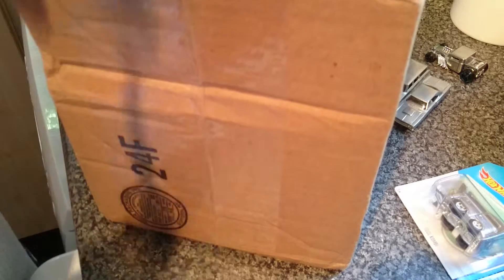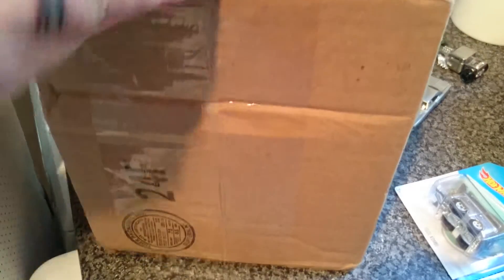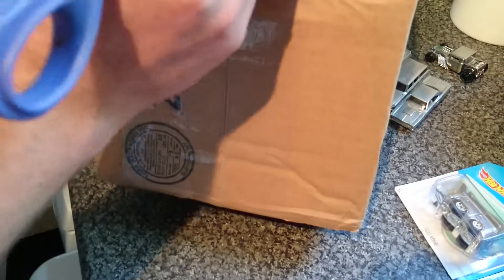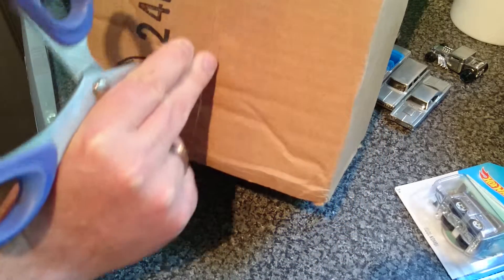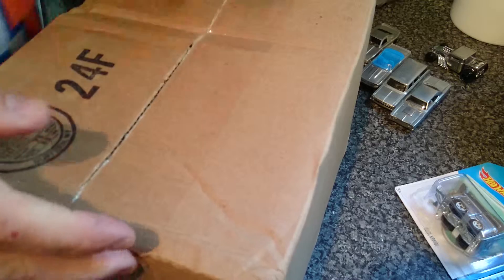I guess it just turned up — once you get another purchase off eBay, so I'll work and pick up the green lights.